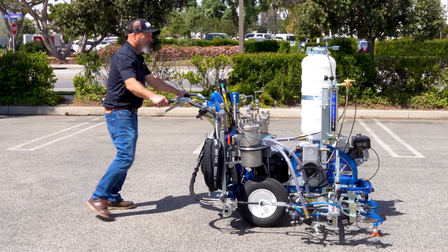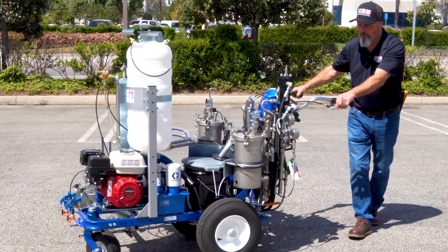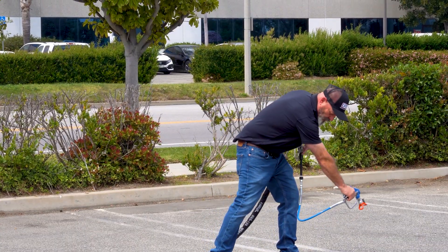Designed for ease of use, the striper features unrivaled state-of-the-art technology to keep you and your crew productive while applying the most durable road marking product on the market.